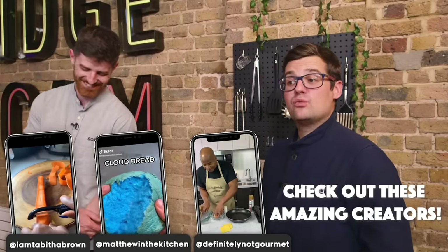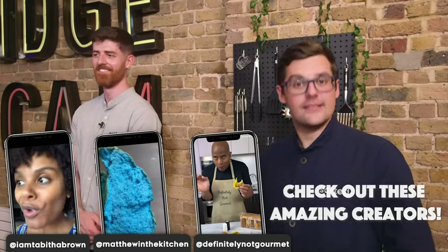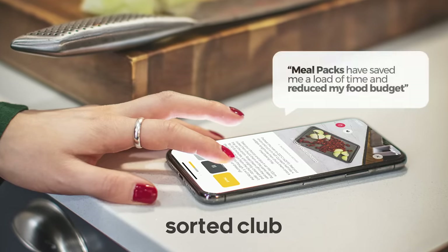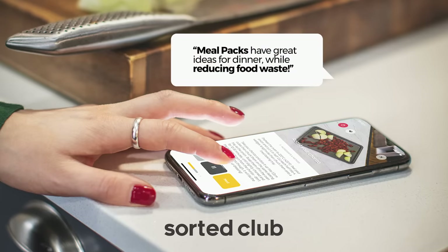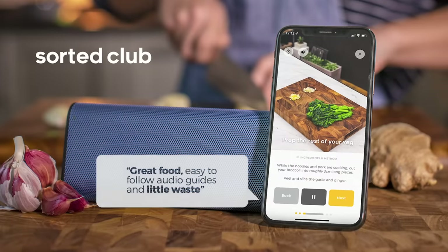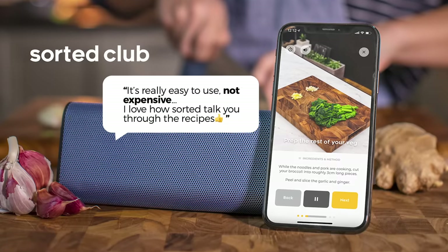Let us know in the comments below what flavours you would add to egg and bread in a foldy technique. And if you've seen any other intriguing TikTok food trends, let us know about them. Just a quick shout to say thanks to all of you who are using and sending us your thoughts on our PAX app — we wanted to create a tool to help you boss your midweek meals, cut down on food waste, and reduce the cost of your weekly food shop. You can now try it for a full month absolutely free — the link is in the description box below.